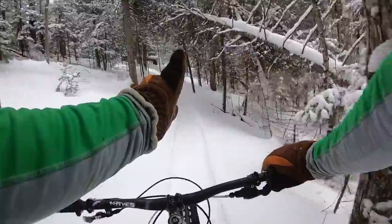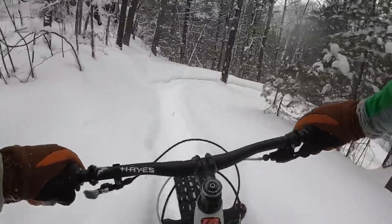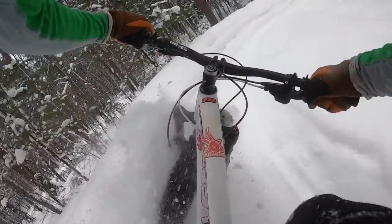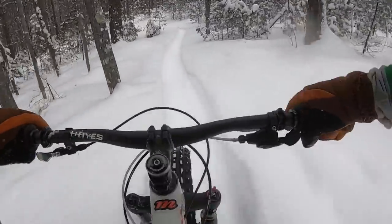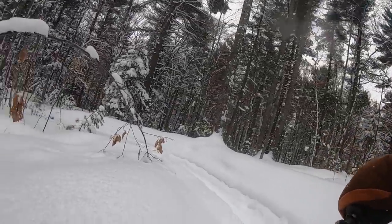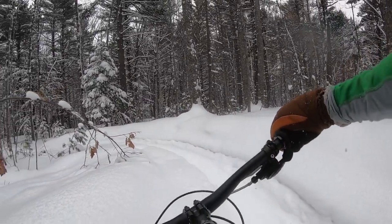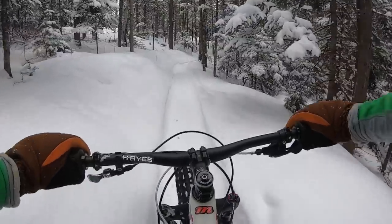The main groomed part of the trail is really packed down, nice and grippy. But as soon as you get off to the side on that powdery edge, sometimes it pushes you back in, other times you just lose the front end and have just about no control. It's pretty fun to get a little bit of powder in, but try to stick to the trail mainly because that's going to be your most controllable bet.